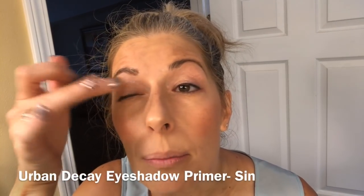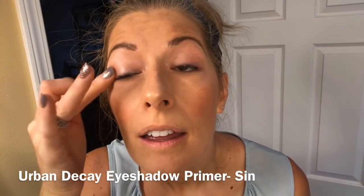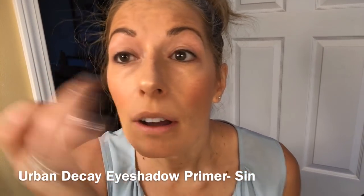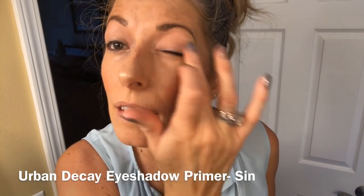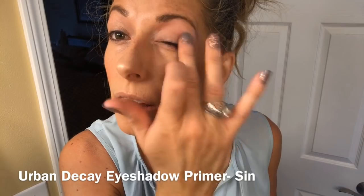I love Urban Decay's under eyeshadow base to help give me some color on my eyelids without even needing to apply eyeshadow, but I do like to apply eyeshadow as well.